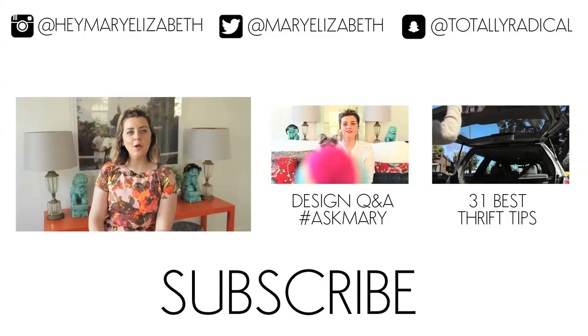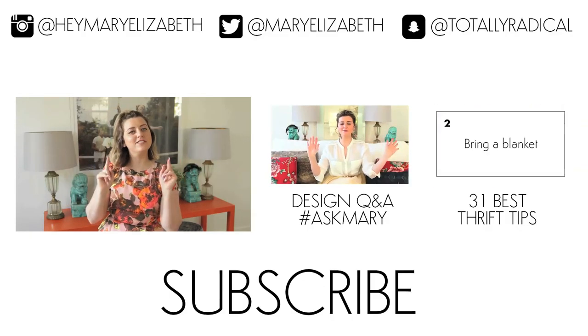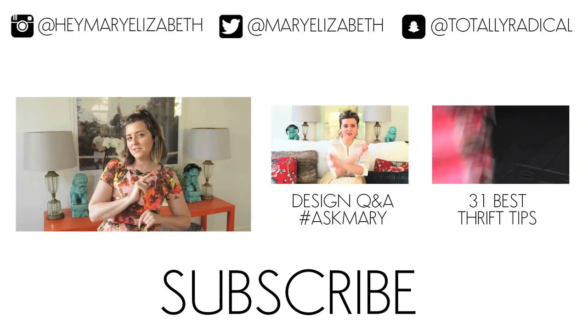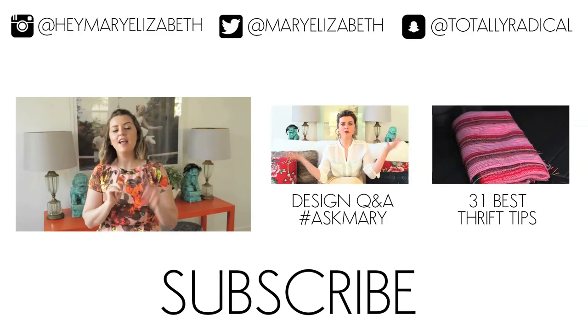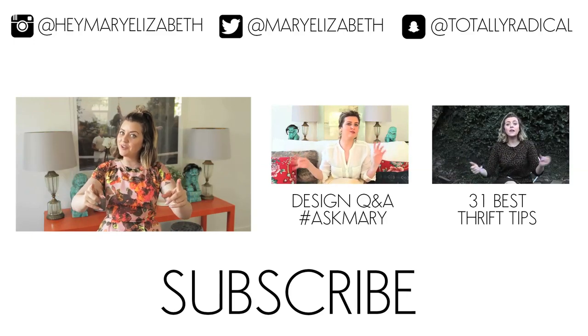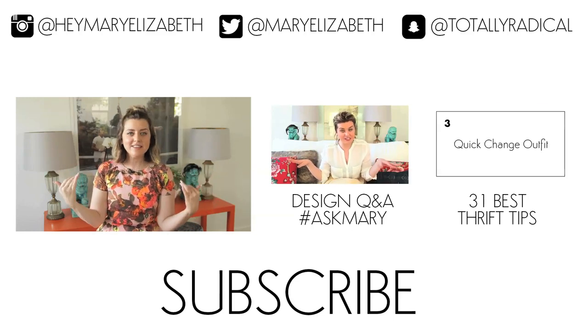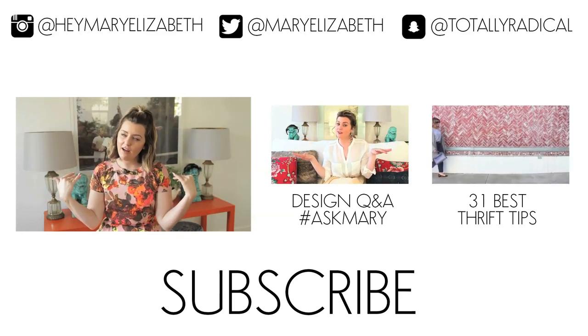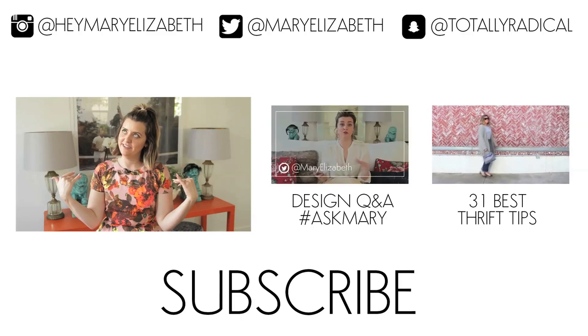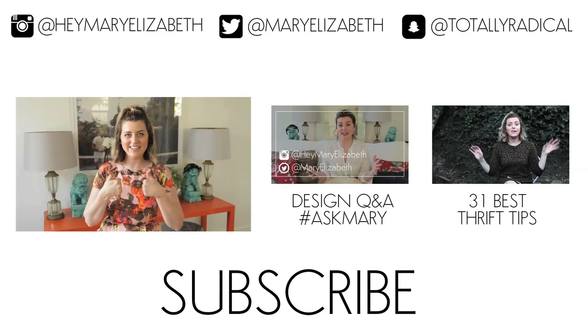Thank you guys so much for watching. I hope this inspires you for new projects in your home. If it does, I would love to see them — please tag me on Instagram at hey Mary Elizabeth or Twitter at Mary Elizabeth. If you have any questions you can tweet me or email me at hello at MaryElizabeth.com. Basically I want to keep in touch. I love y'all, and I feel like we're building a community and taking over the world — gonna make it fabulous. See you next time.